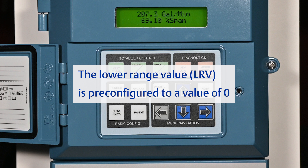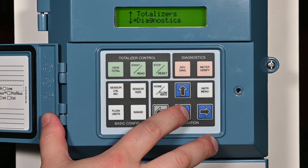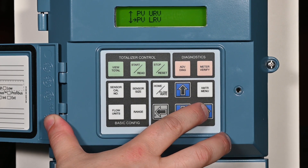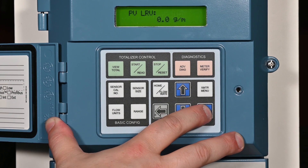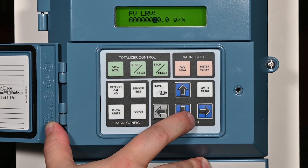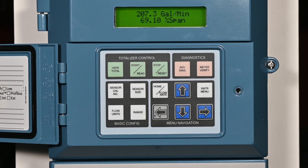The 4 milliamp point or lower range value comes pre-configured to a value of zero, which is the most common value for this setting. The following process explains how to change the 4 milliamp point should a need arise. Press the XMTR menu key, then press the down arrow key twice to reach the basic setup menu. Press the right arrow key to access the menu, then press the down arrow key five times to reach the PV LRV menu. Press the right arrow key to access the menu. The screen will display the lower range value or 4 milliamp point. Press the right arrow key to access the value for making changes, then using the up, down, and right arrow keys, enter the desired value for the 4 milliamp point. Press the left arrow E key twice to store the value. Press the home flow rate key to return to the flow screen.